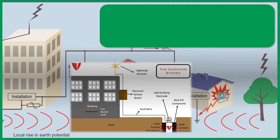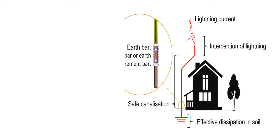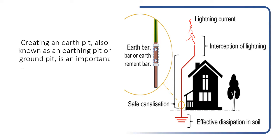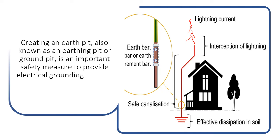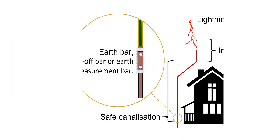How to prepare an earth pit for home. Creating an earth pit, also known as an earthing pit or ground pit, is an important safety measure to provide electrical grounding for your home. Here are the steps to make an earth pit for your home.